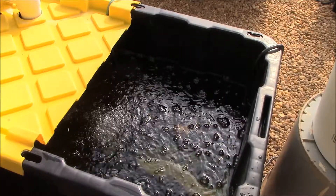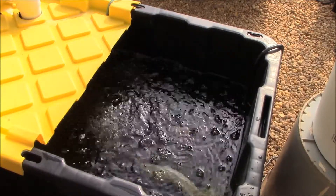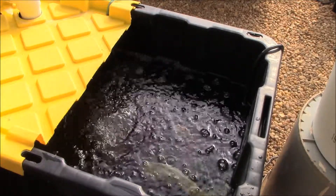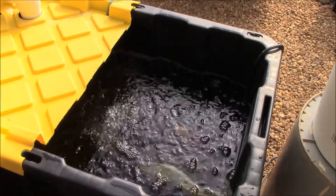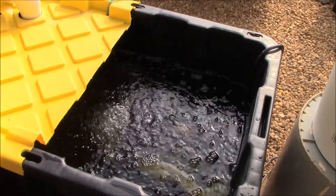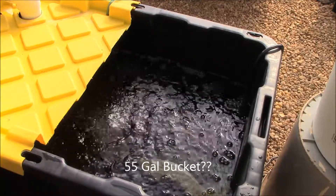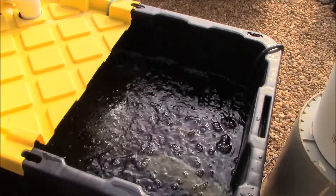Our nutrient mix is all nice and safely tucked away in our reservoir — just a 27-gallon tote. Bobby from MHP Gardener mixes tons of nutrients and has a 55-gallon bucket. You should check out MHP Gardener's channel if you haven't already; he can elaborate on some of this a little better than I can, and I'm just getting started.